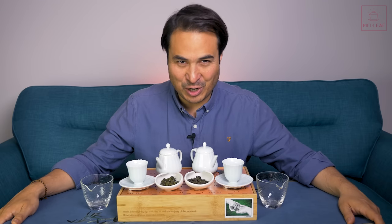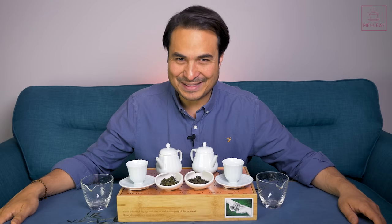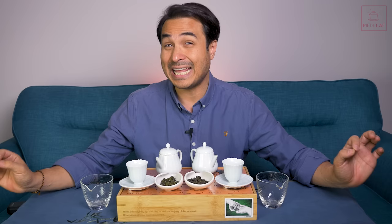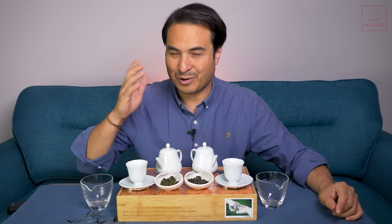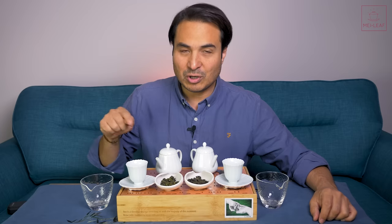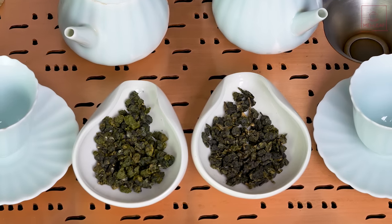Hey Teaheads. This is Don from Mei Leaf. In this video: What is Milk Oolong? This is a much-requested video — sorry it has taken us so long to get this out to you. It's been on our list for quite some time. I'm going to be talking about what is Milk Oolong, and what isn't Milk Oolong, because there are a lot of misconceptions about this tea type. Then we're going to be tasting two Milk Oolongs: Alishan Cream, and a new tea called Lily Cream Whip.